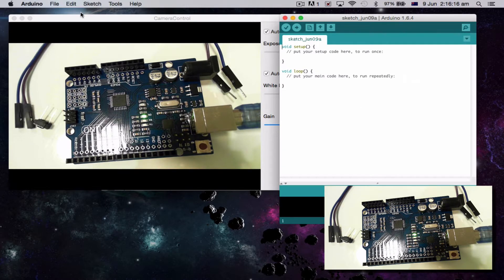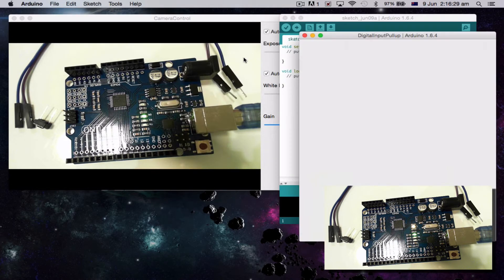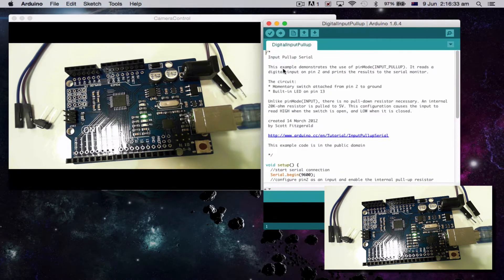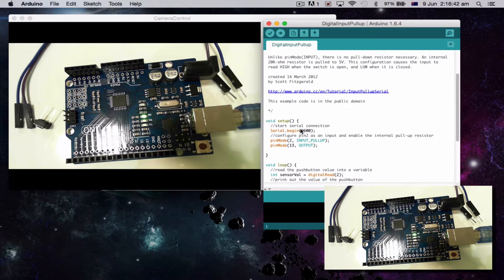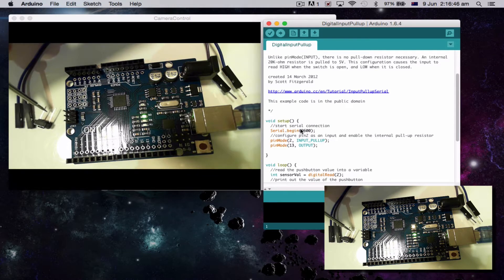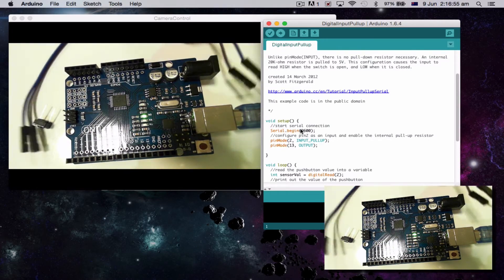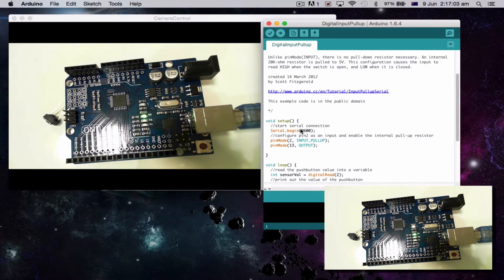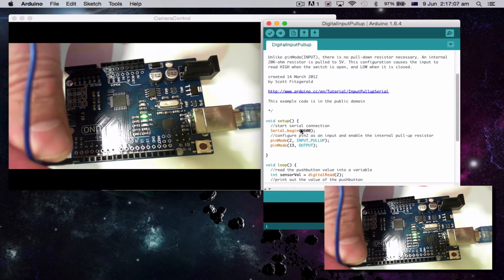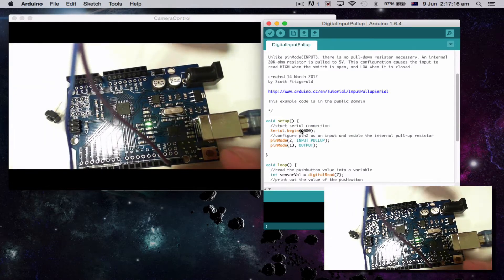On our Arduino program, I'm going to go to Examples and open Digital Input Pull Up. Basically, all it does — if we look at the code — is we're going to have a switch attached from pin 2 to ground, and we're going to use the built-in LED on pin 13. So first I have to plug my switch into pin 2 and ground. They're not next to each other, so I'm going to use my male-to-female wire — one into pin 2 and one into ground. We can use any ground we want, as long as it's actually plugged into ground.